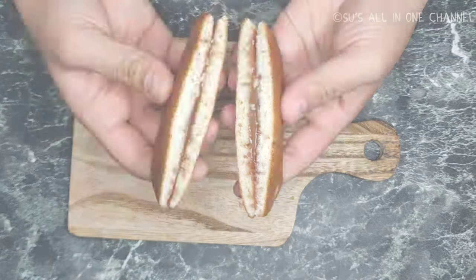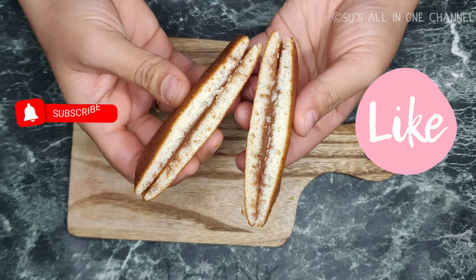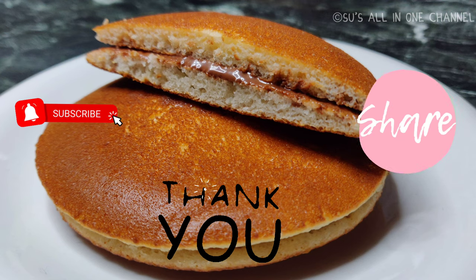This dora cake will be loved by all the kids who are big fans of Doraemon. Hope you guys will try this out. Thanks for watching the video — have an amazing day!